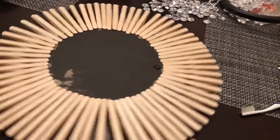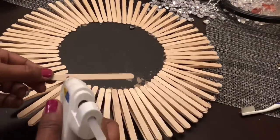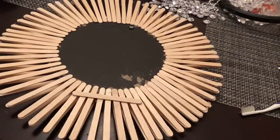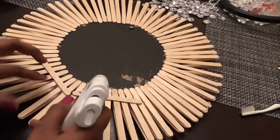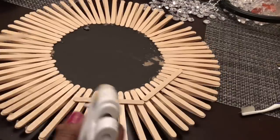I then flipped my design over and added additional craft sticks to the back. The gems that I'm going to add to this mirror are relatively light, but with me using so many of them this design will have some weight, so I'm using the craft sticks to reinforce my frame and make sure that my design is as sturdy as possible.